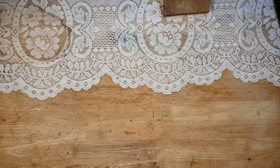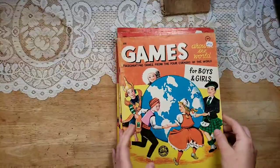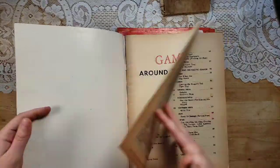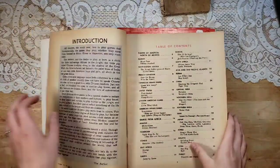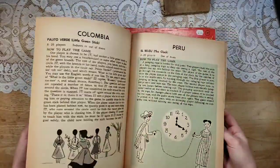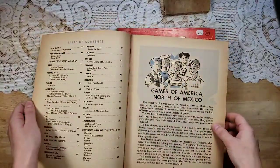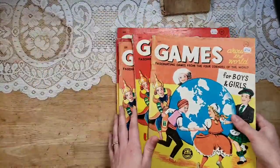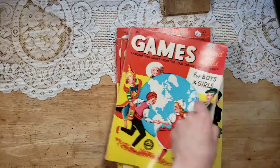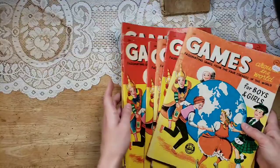I have several of these — now these I think are from the 50s. Games Around the World, and these are from 1955. They have all different countries, there's costumes, a little bit about the countries, games, things like that. Really neat — all different countries. I do have six of those available.